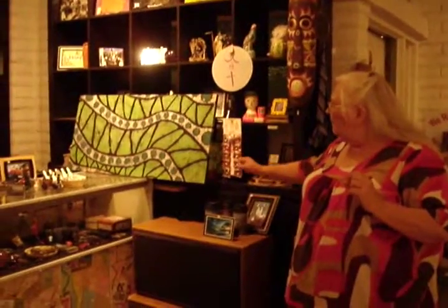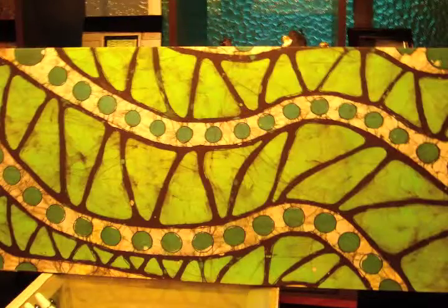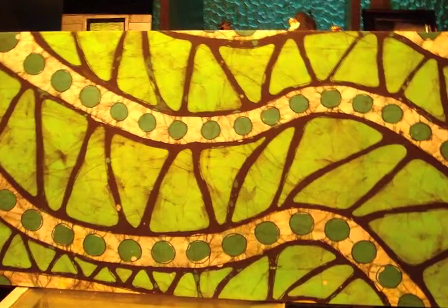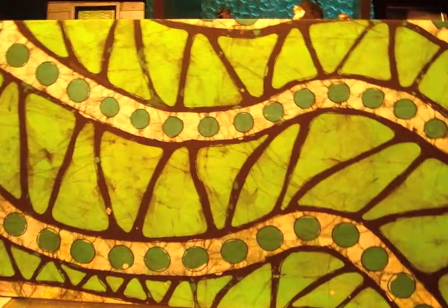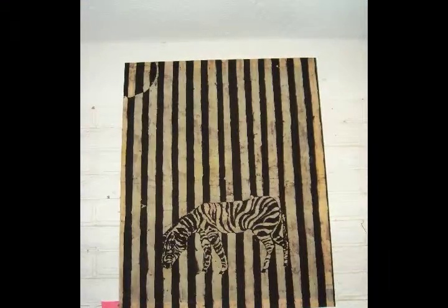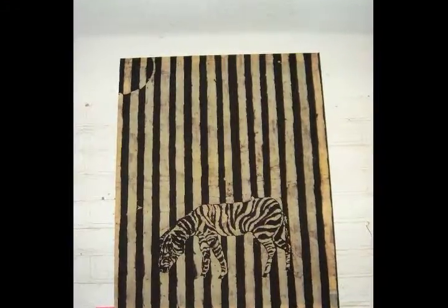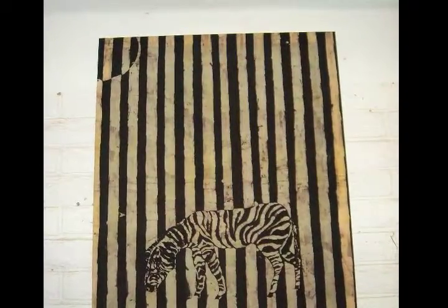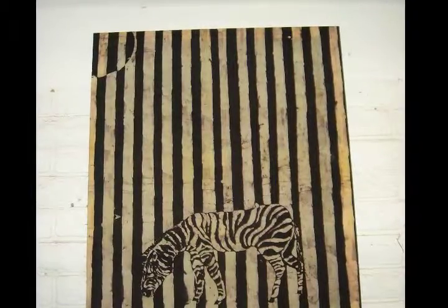The batik is a wax method of painting or dyeing. I took a mixture of paraffin and beeswax. You have to be careful of the mixture because you want it to crackle, but you don't want it to run. The zebra I did because I did one like 30 years ago, and my son loved it and I sold it. So he asked me to do another one, so I did that one.